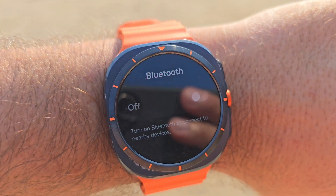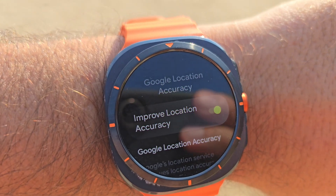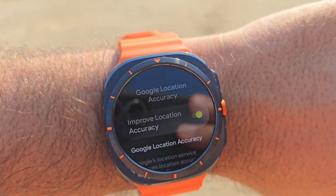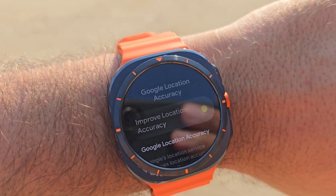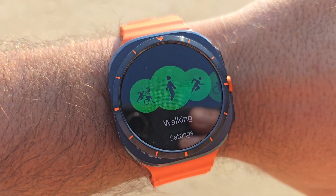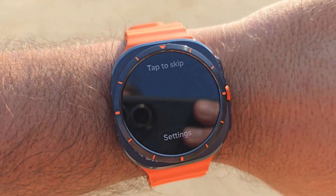The Bluetooth has been set to off, I'm not using Wi-Fi, and my Google location accuracy is set to improve location accuracy. Now it's time to start the workout — it's going to be hiking to check the elevation. Pressing the action button, selecting hiking, and now we start the activity.